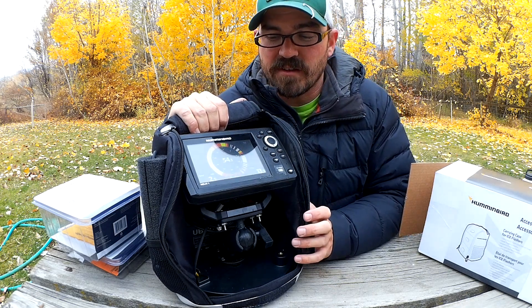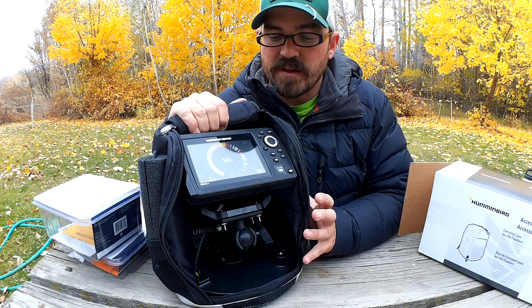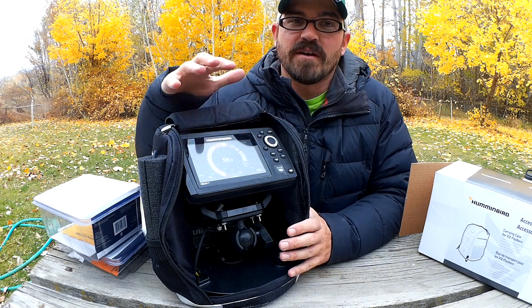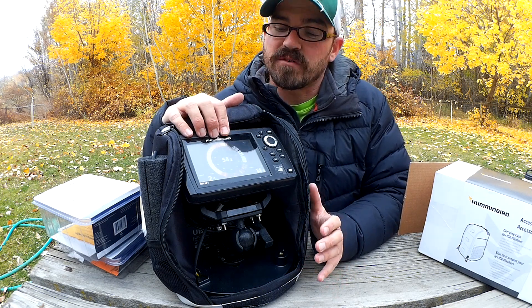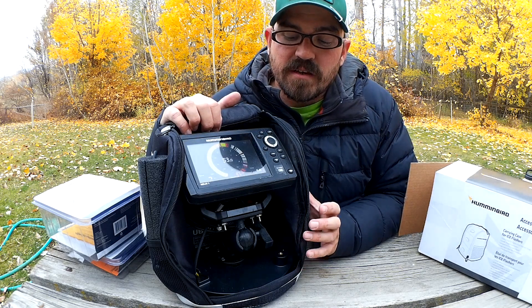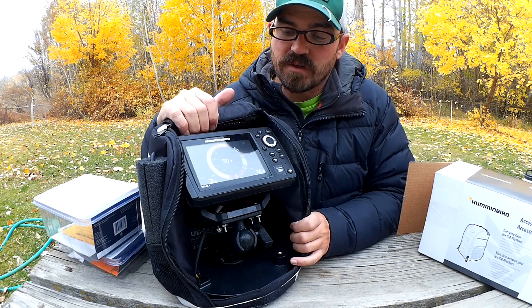That turned out to be a little more challenging than I thought it would be, because all the parts are kind of scattered around. I wanted to integrate a system that made it easier for me to move my fish finder onto the ice unit and back onto my kayak if I decide to fish open water through the winter, which I do plan on doing. So I'm going to go through the steps, parts, and components that I used in order to get this to work.